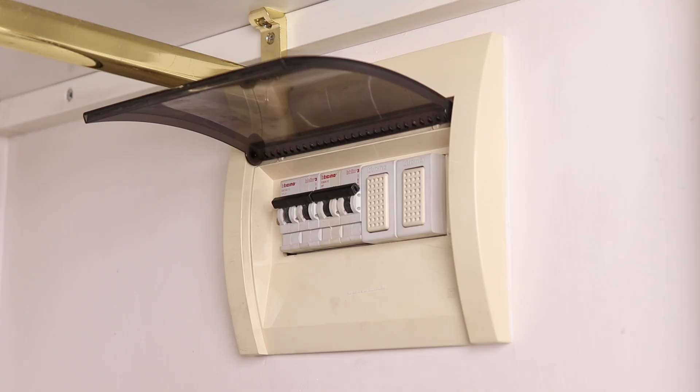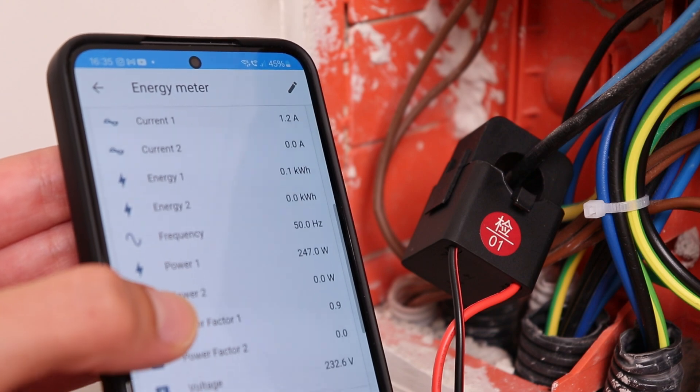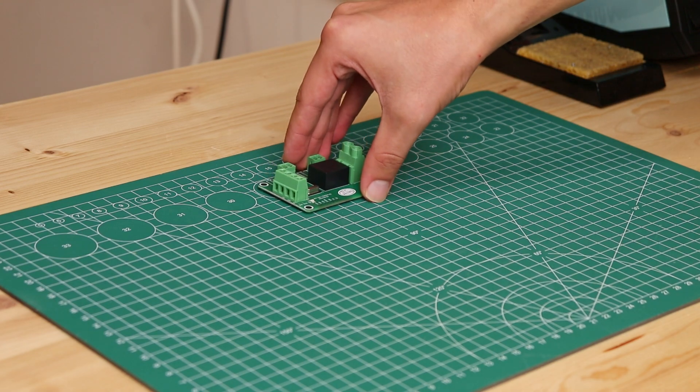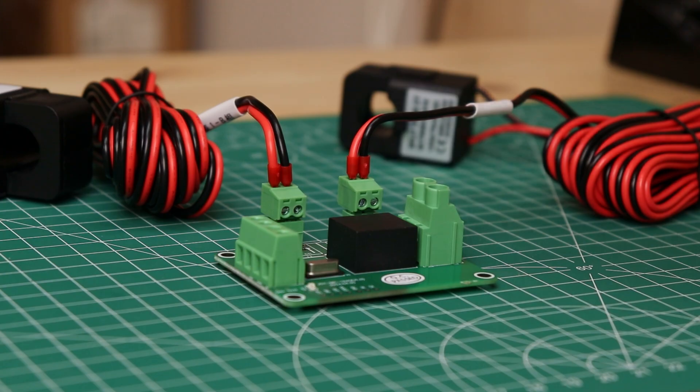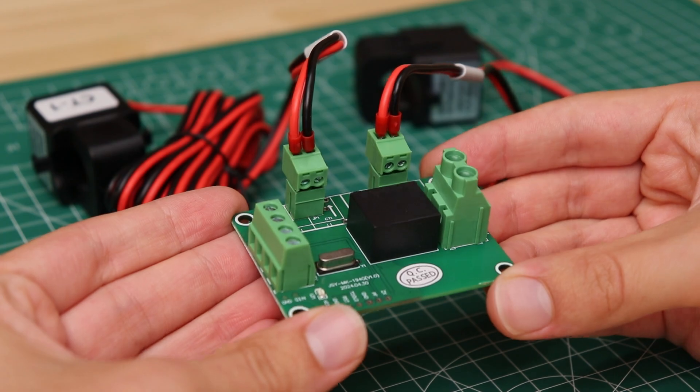As you have seen I have measured the energy consumption of the whole apartment, but if you have the electrical wiring divided into several sections it can be very useful to measure the consumption of each section, for example lights or appliances. In that case, the energy meter module I used for my project also has a version with two current clamps instead of one, that allows you to measure the energy consumption on two different channels. And so this video ends here, thank you very much for watching it until the end. If you are interested in electronics check out my channel and maybe subscribe. Bye and we will see you at the next video.